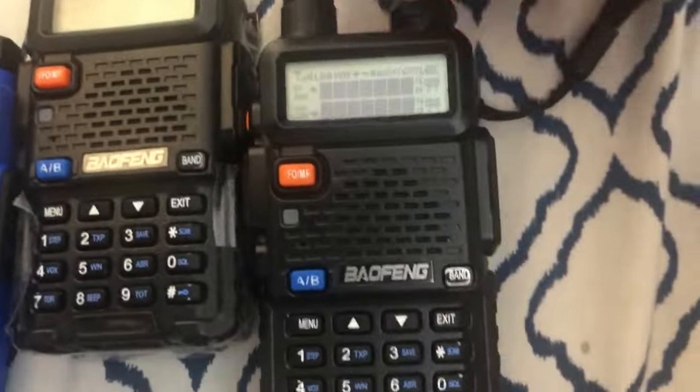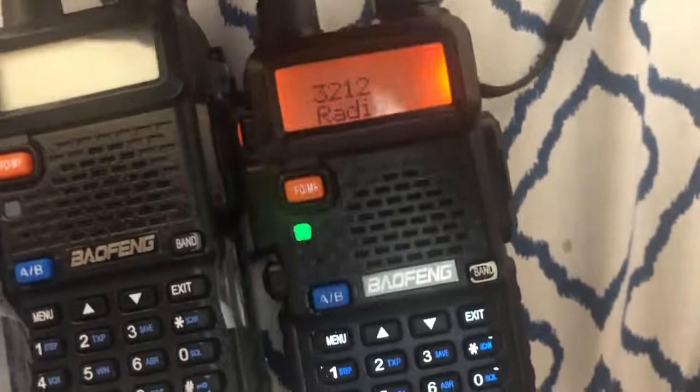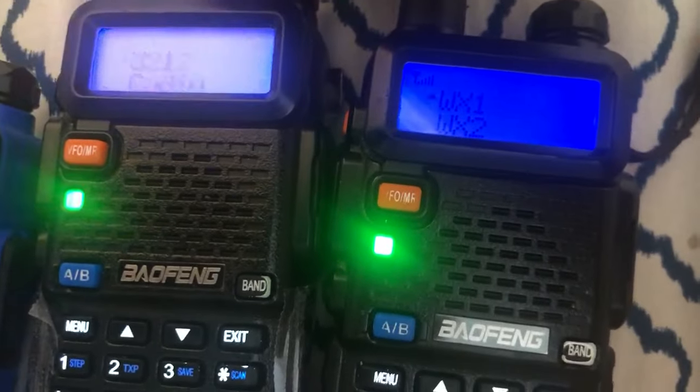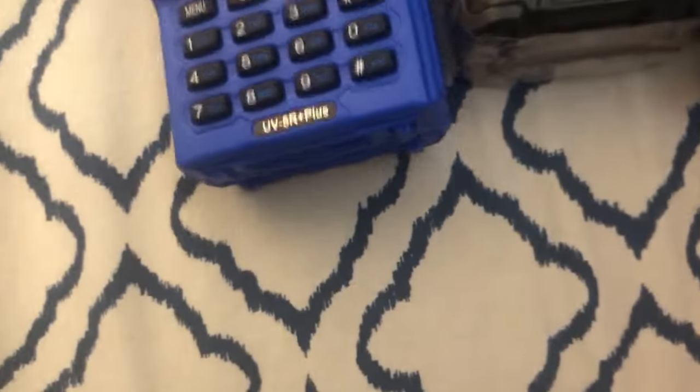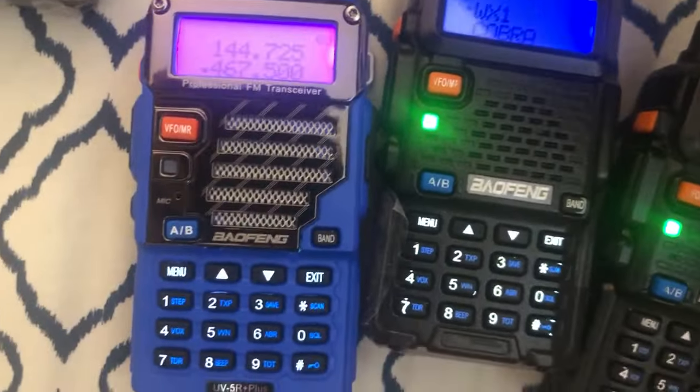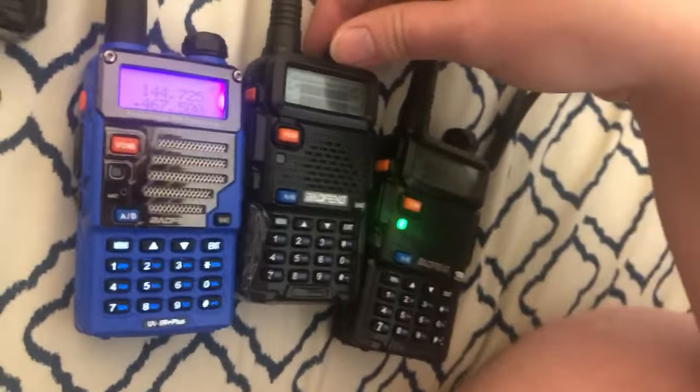Let's turn these on. I have not run the programming software on this one yet. [Radio playing weather broadcast]: Slight chance of showers and thunderstorms until midnight, then partly cloudy after midnight. Lows around 70. Southeast winds 5 to 10 miles an hour. Chance of rain 20%.